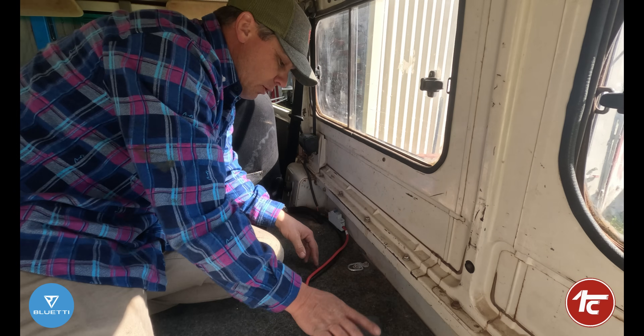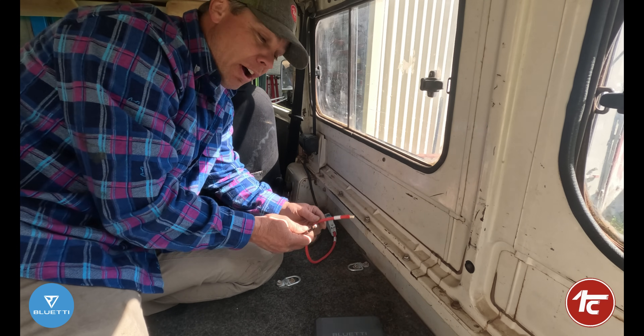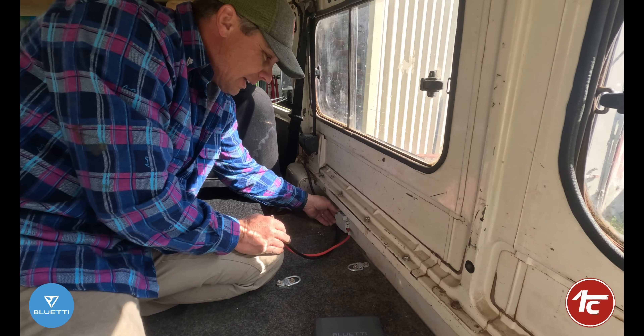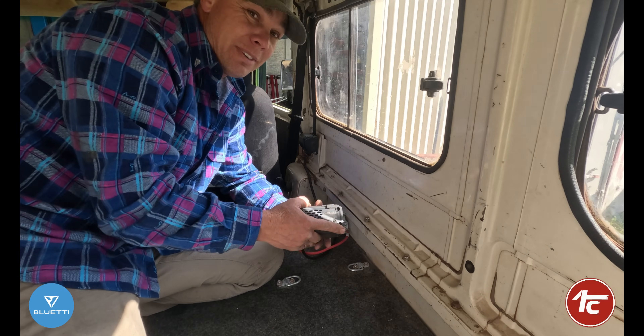Before we get too much further and before we connect the other side to the battery — because if we connect that up we've got live terminals here and we don't want them to spark out — position your circuit breaker in a nice good position that you can get to but still out of the way. Then we want to hook it up to the charger. The beauty is it's idiot-proof, to be honest.